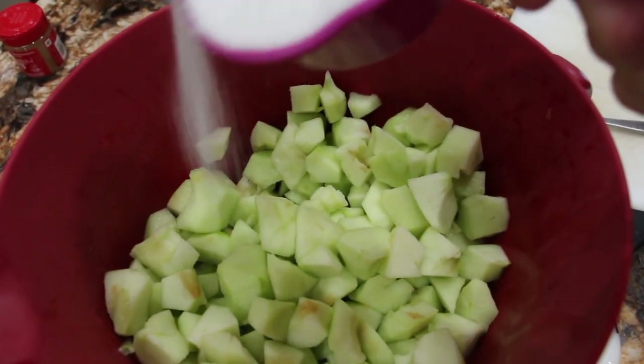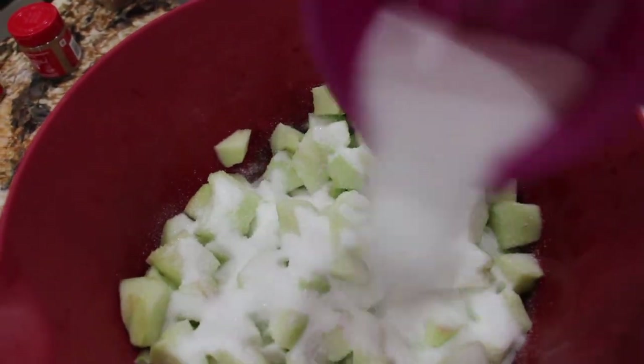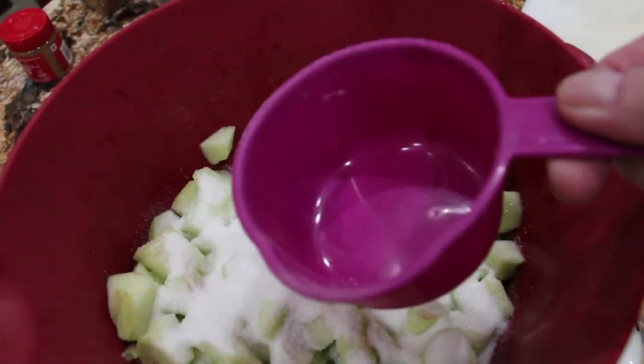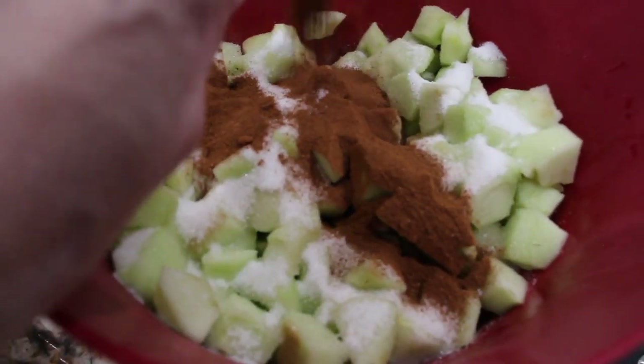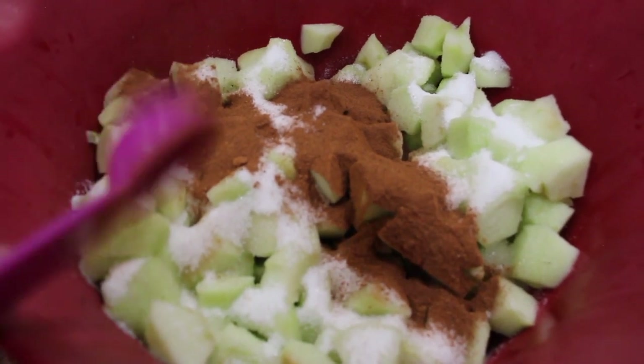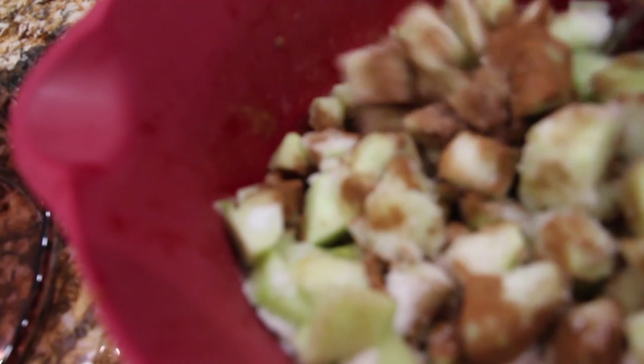I'll add in one cup of white sugar, two tablespoons of cinnamon, and one teaspoon of apple pie spice. Now I'll take a spoon and mix it all around, making sure that all the apples are coated with the spices.